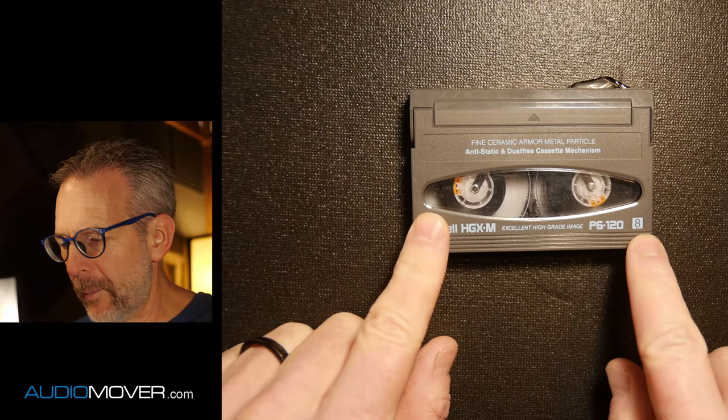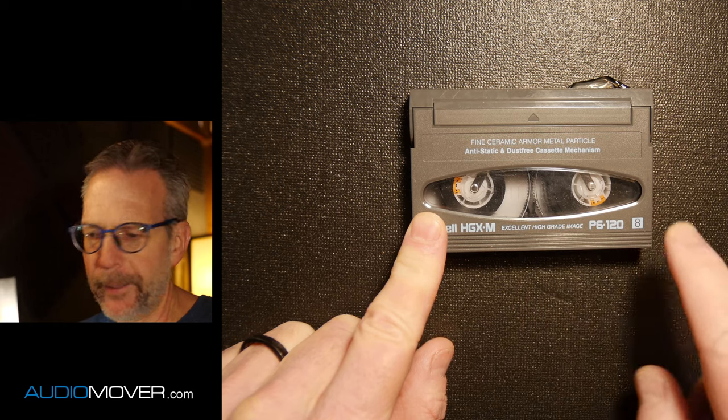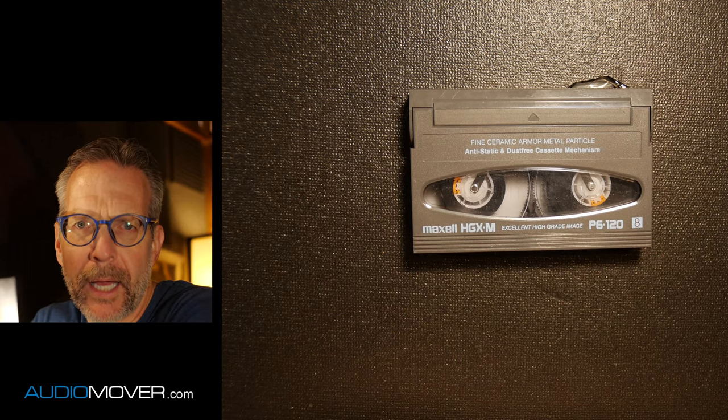I believe Sony is the one that developed this format. I could be wrong about that, but all three formats — eight, hi-eight, and digital eight — all were the exact same size case. So in this one, you can tell by what it says right down here. This is an eight. It'll say hi-eight if it's a hi-eight, and the logo is a little bit different if it's digital eight.